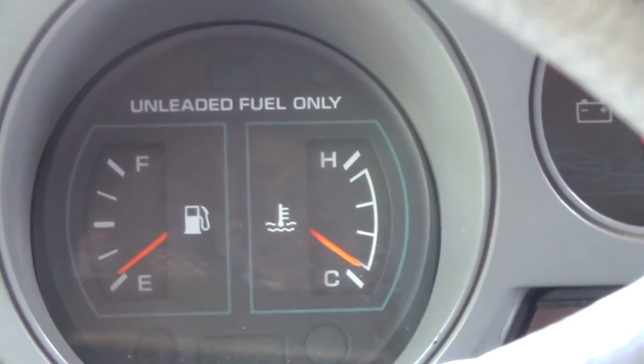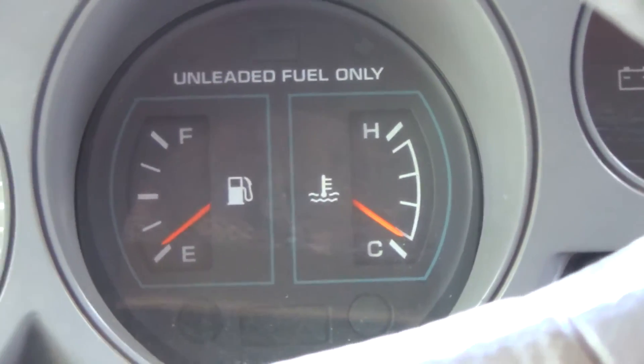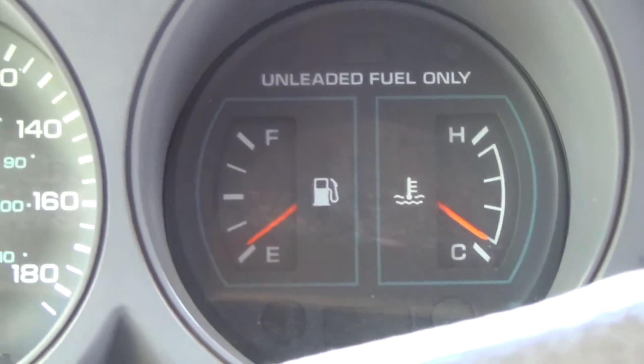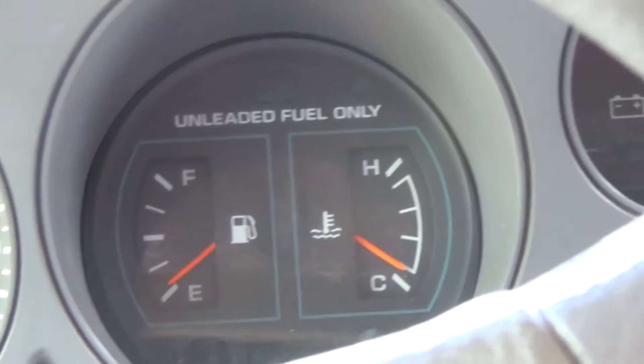I never trust it when my fuel level gets this low, but at the same time I'm supposed to have a huge fuel tank so it should still be pretty good.